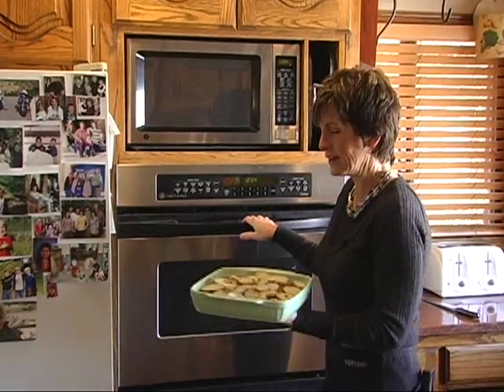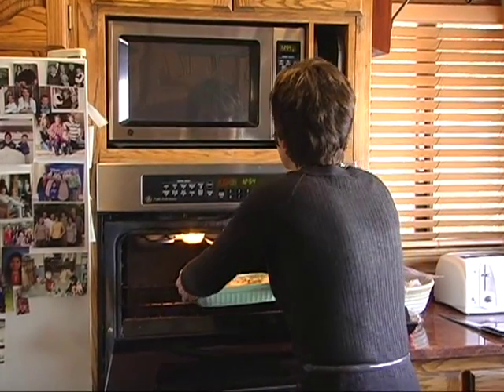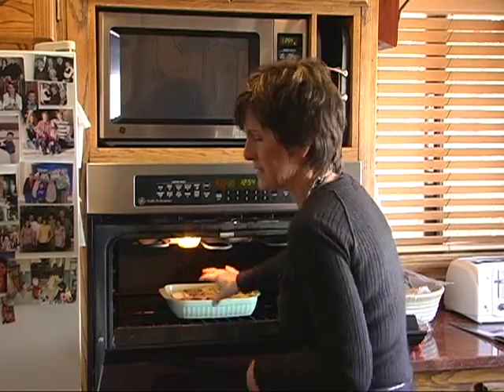So as easy as that, it's ready for the oven. 375 for about 30 minutes or so, then we'll put it on broil and kind of brown the top.